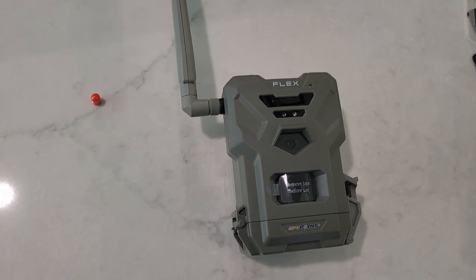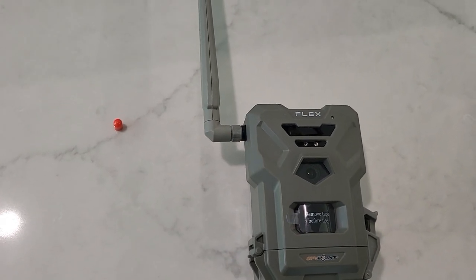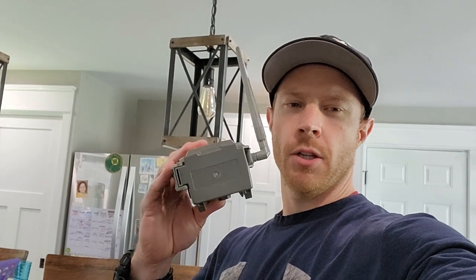I got the antenna on and as you can see it doesn't go all the way down against the case, so you have to make sure that grommet is on there. The second thing I noticed is I like to use the quarter-20 mounts — screw them into a tree, put the camera on, and you're good to go without worrying about straps getting cut or fraying. What you're going to find with the flex is that on the bottom there is no quarter-20 mount — it's on the back.